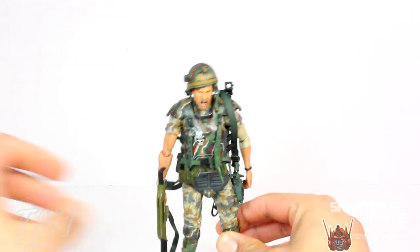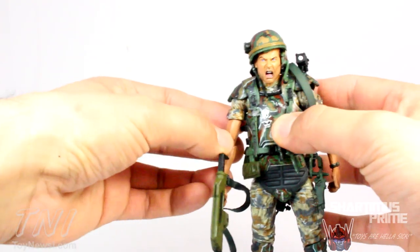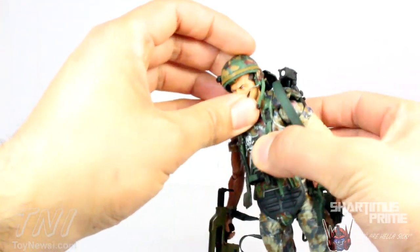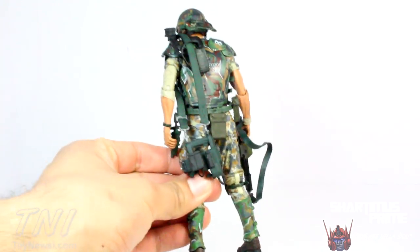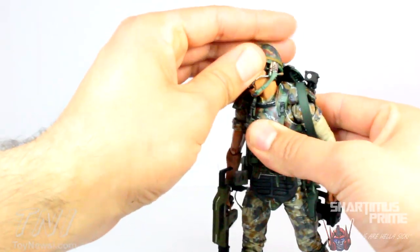This Hudson figure I think is the best part of this two-pack — it's really, really awesome. I actually only have one or two real complaints about the figure, but overall this thing is an incredible piece. He comes with a lot of accessories and is a really, really badass figure.